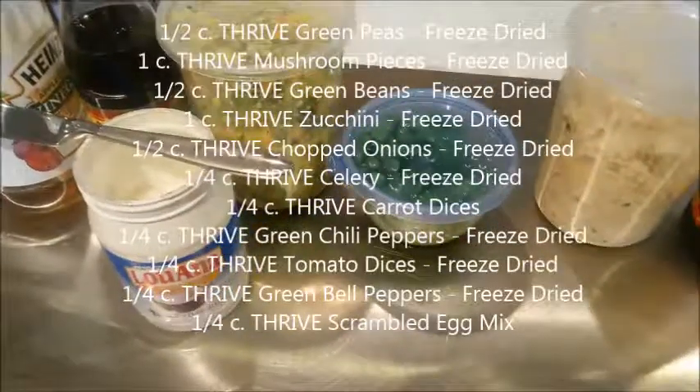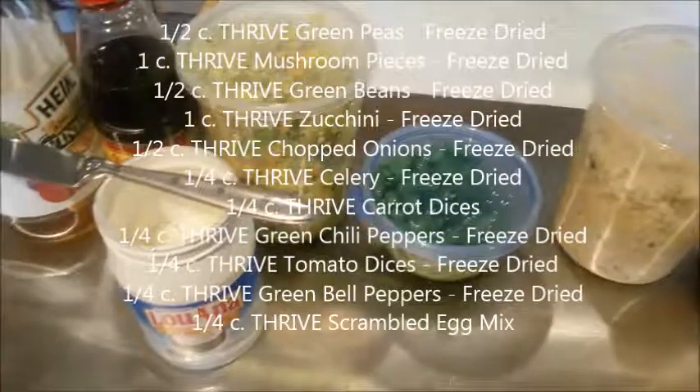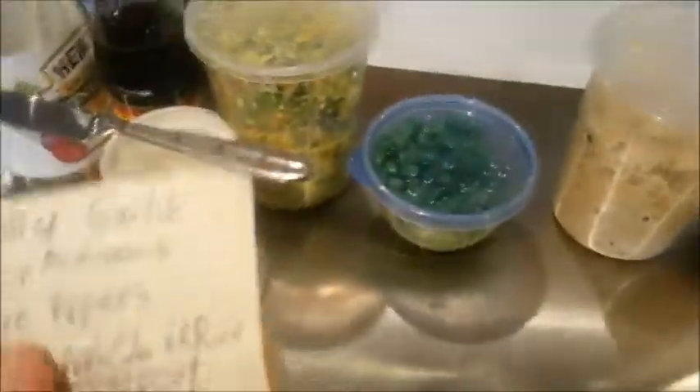And then over here we've got zucchini, celery, broccoli, green beans, peas, tomato, carrot, onions — all ready to go.